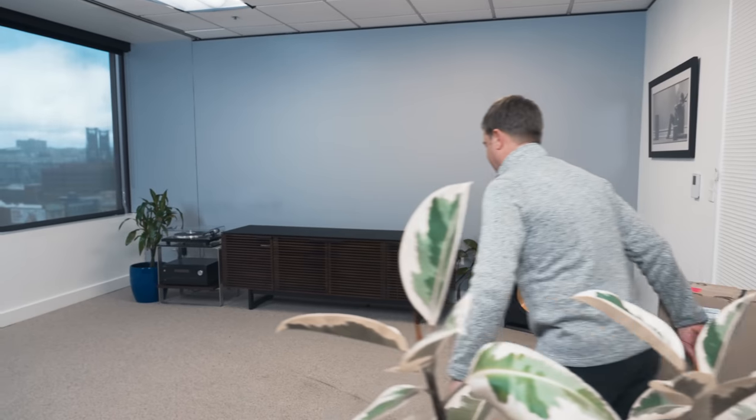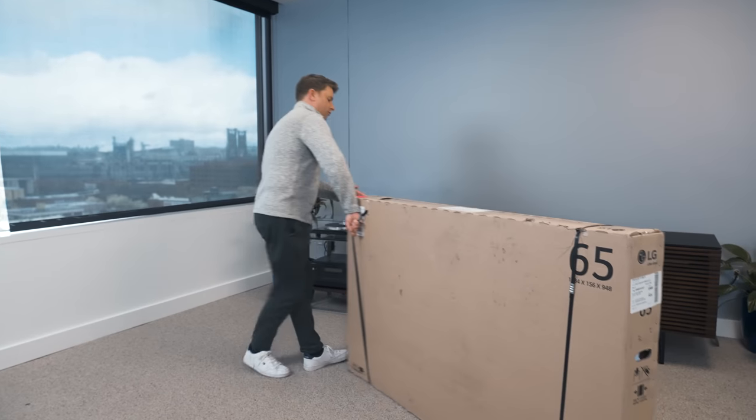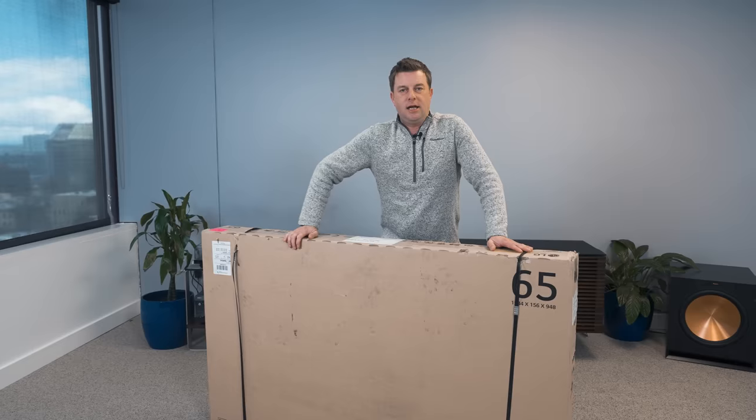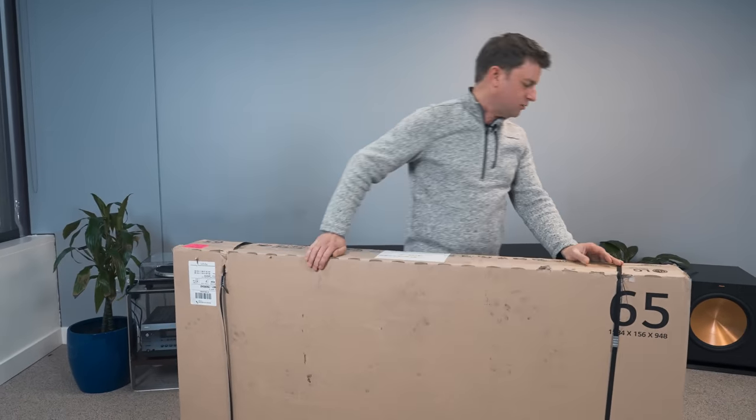Sorry to keep you guys waiting — the wait is over. It's time to review the LG G3 OLED. Oh my god, look how dirty this box is — it just ruined the carpet.